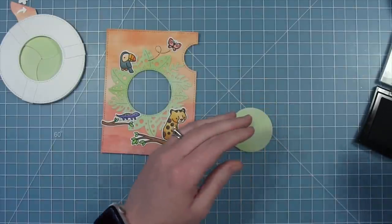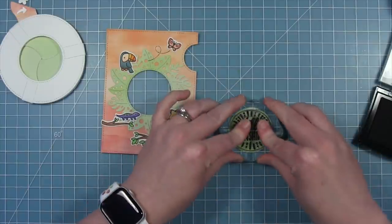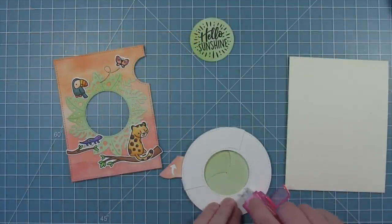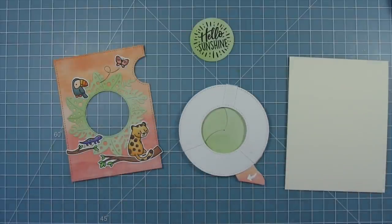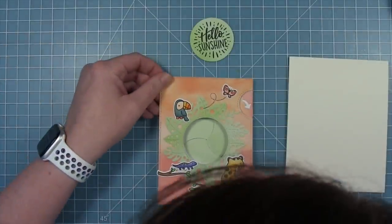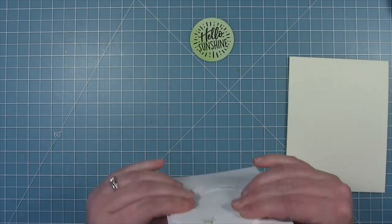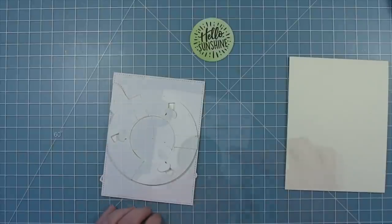For my sentiment I'm using one of the magic messages — I really like 'hello sunshine' because it fills the circle very well, so that's the one I'm using for the inside of my magic iris. Then I'm going to go ahead and put this magic iris onto the back of this panel. I've added adhesive to the front of that ring and I'm using my grid mat and the edge of this panel to line up the edge of that pull tab, making sure it's all stuck down and it still works properly.